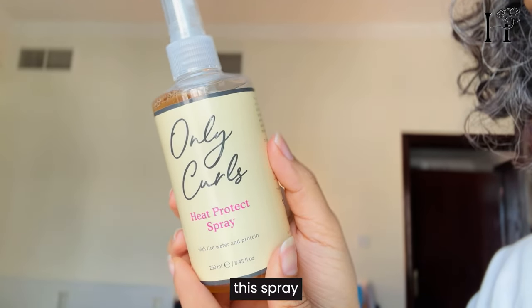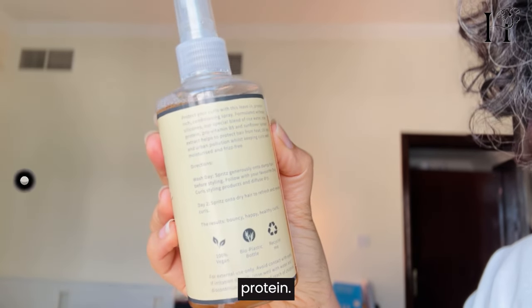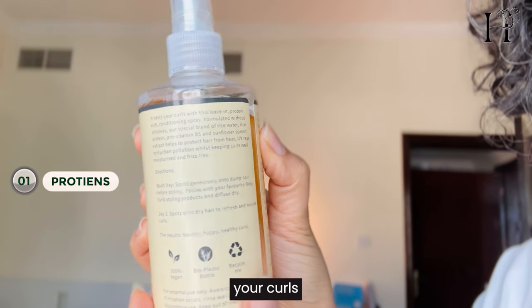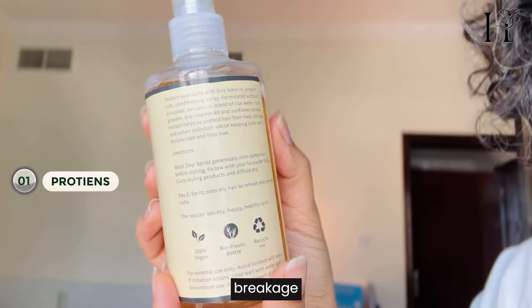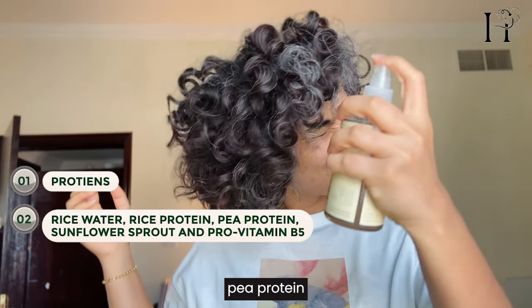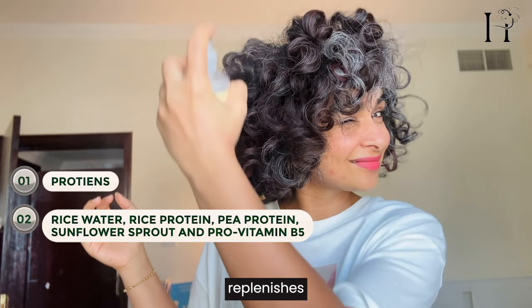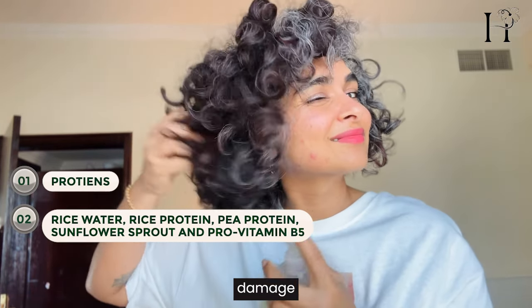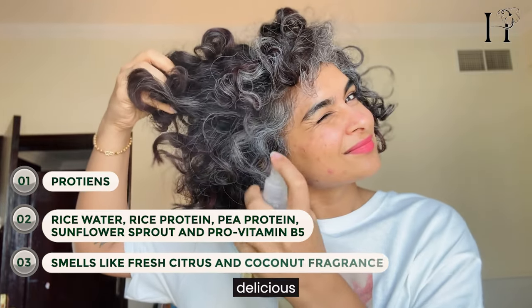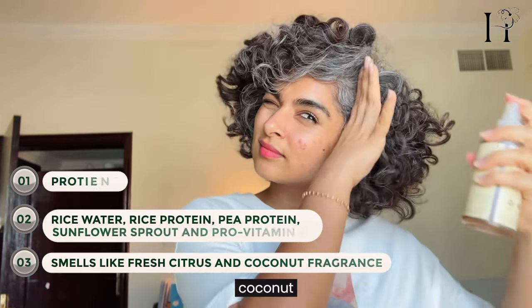So what makes this spray so amazing? It includes protein — protein helps to strengthen your curls and prevent breakage. It has a special blend of rice water, rice protein, and pea protein, which replenishes moisture and protects against damage. Plus it smells delicious, with a fresh citrus and coconut fragrance.